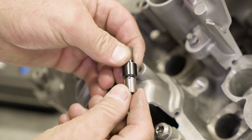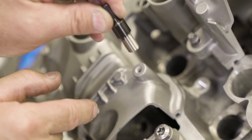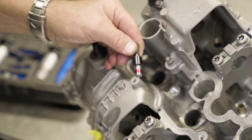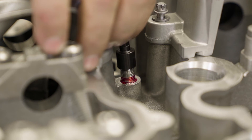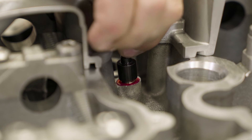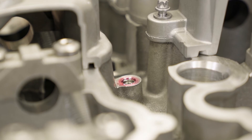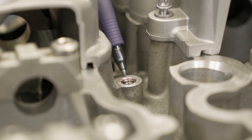Install the insert onto the install tool — it will be retained by the O-ring. Apply a small amount of red Loctite to the outer threads only. Install the thread insert into the hole and continue tightening until the install tool touches the top surface of the cylinder head. Pull straight back. Wipe the area clean and verify that the insert is below the surface of the cylinder head.